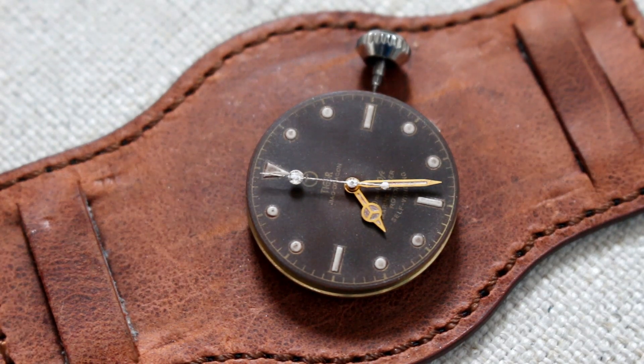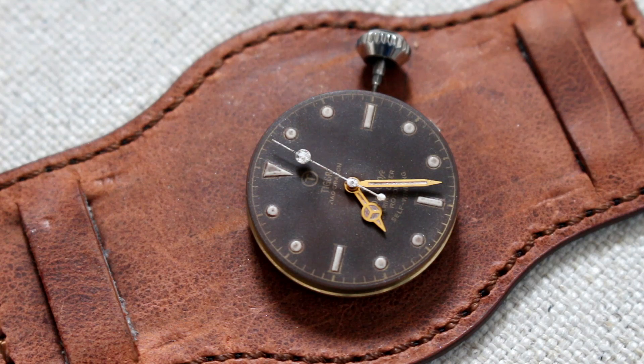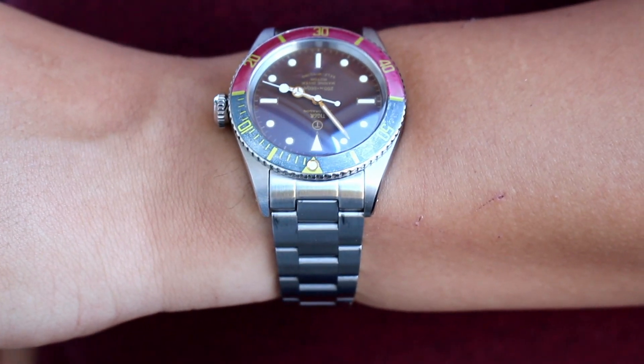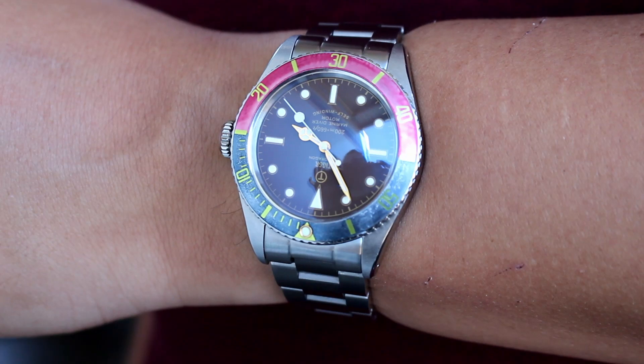I popped out the dial and aged it slightly, just enough to give the hour markers a little pop combined with the now distressed tobacco brown dial, and added some shade to the golden hands and topped it off with a dirty white seconds hand. All of this finished up with a now faded bi-color bezel insert.